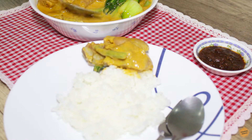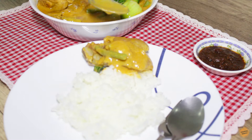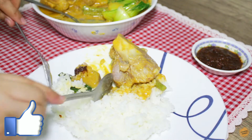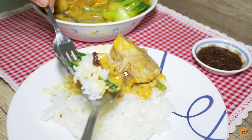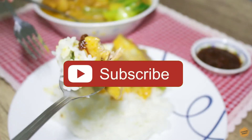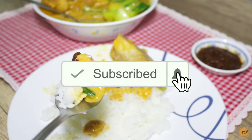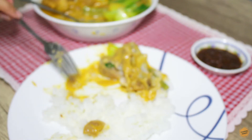Hi guys! Did you like this recipe? Let us know in the comment section below. Hit like if you enjoyed this video — this will help us know that you are enjoying our content. If you haven't subscribed yet, click the subscribe button and make sure to click the bell icon so you'll get notified once we release new videos.